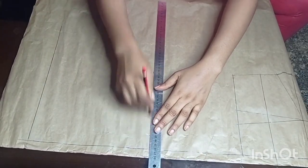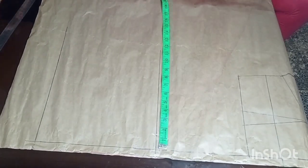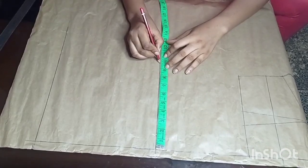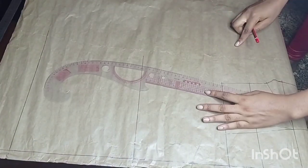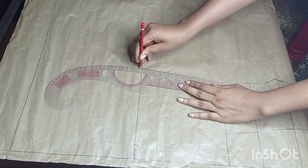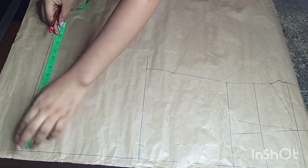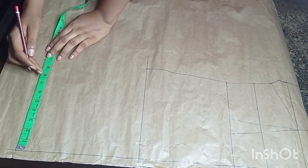Next I will mark a quarter of the hip measurement on this line. The hip measurement I'm working with is 39 inches and a quarter of 39 inches is 9.75 inches, which I just marked here. Next I'll connect this point on the hip to the waistline using a curved line. Then I'll go ahead and minus one inch from the quarter hip measurement and mark it on the hemline, so what I'm having is 8.75 inches.